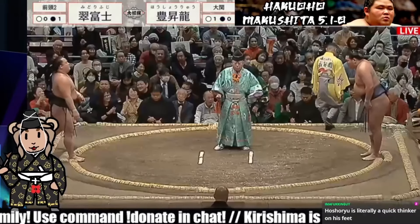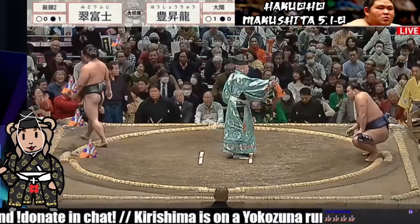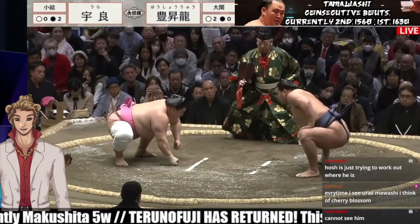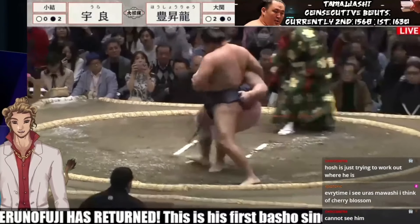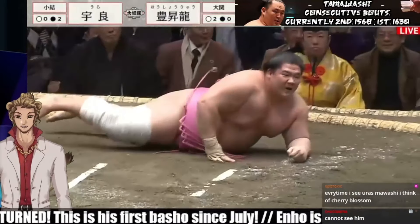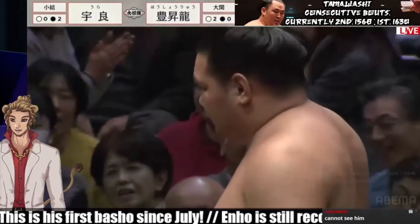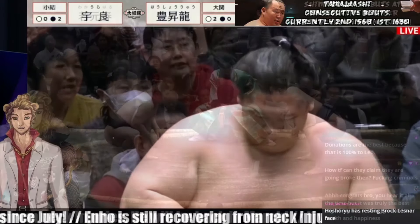Almost gonna call him Atamifuji. Midori Fuji... Ura down first. Oshoryu goes straight for the shoulders. Ura fights back, gets the grip around the back, leaning backwards, but tossed off of him.